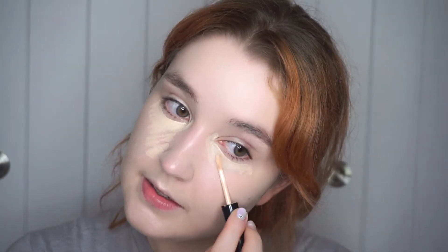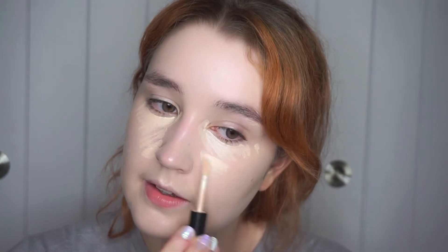Now I'm taking some concealer. This is the Cover Perfection Tip Concealer from The Saem. This is an amazing concealer and it's really inexpensive — under $10. I'm applying it under my eyes and in the center of my face where I tend to get a little bit red. I'm not going to blend it in yet — I want the product to get a little tacky so that when I do blend it out, I get higher coverage using the same amount of product and get a little more mileage out of it.